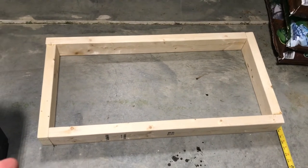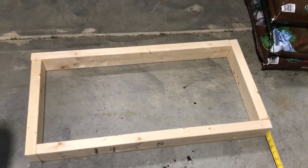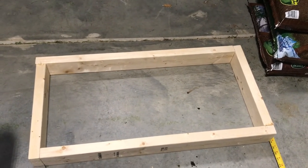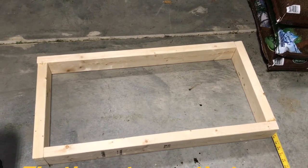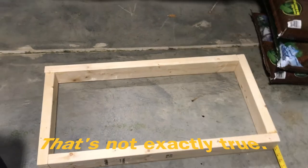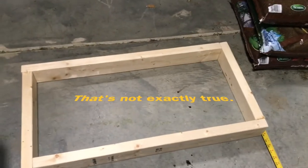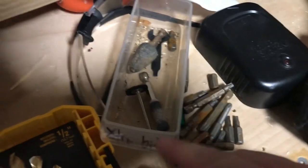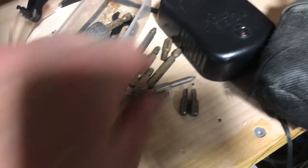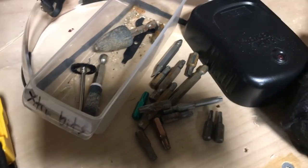I haven't decided if I want to put wheels on it — I know that might sound hilarious. But the place where I'm going to put this thing, by the time I put it together there's not going to be any way to fit it out the door anyway. So wheels would actually help me move it around within that space. The only issue is none of my extra bits fit the two-and-a-half-inch wood screws I wanted to use.